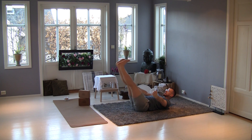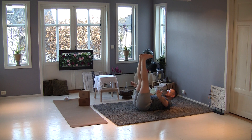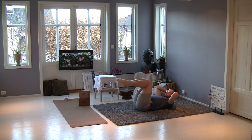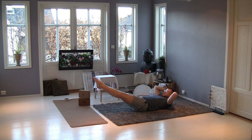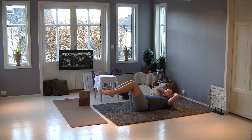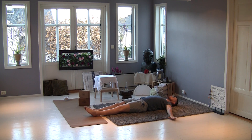Up — you see I flex my feet — and down. Again, up, and I step. Put your hand, bend — in front, bend, in front, bend, you step, stretch your arm, relax, control, and relax.